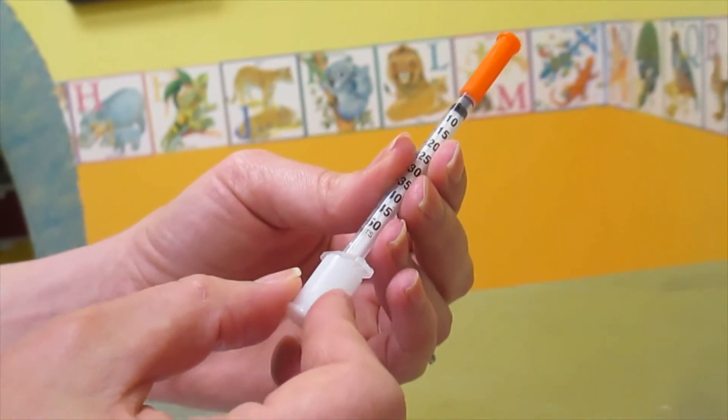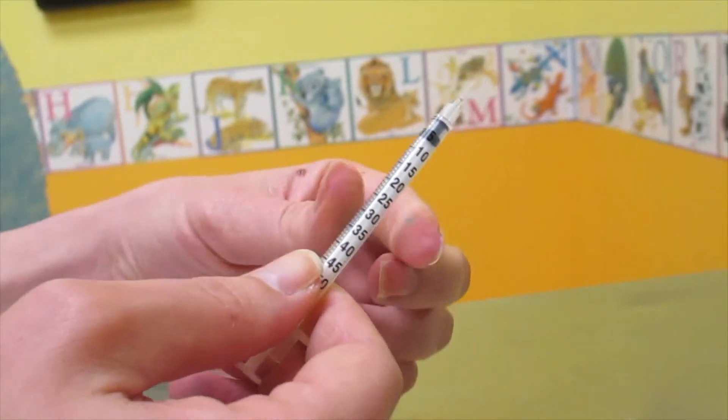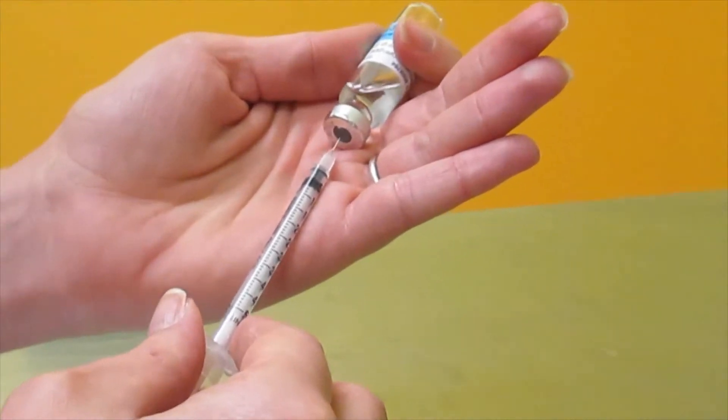I'm going to remove the bottom cap from the insulin syringe and then remove the cap covering the needle. You always want to be careful when handling needles. Invert the bottle then place the needle through the rubber top.